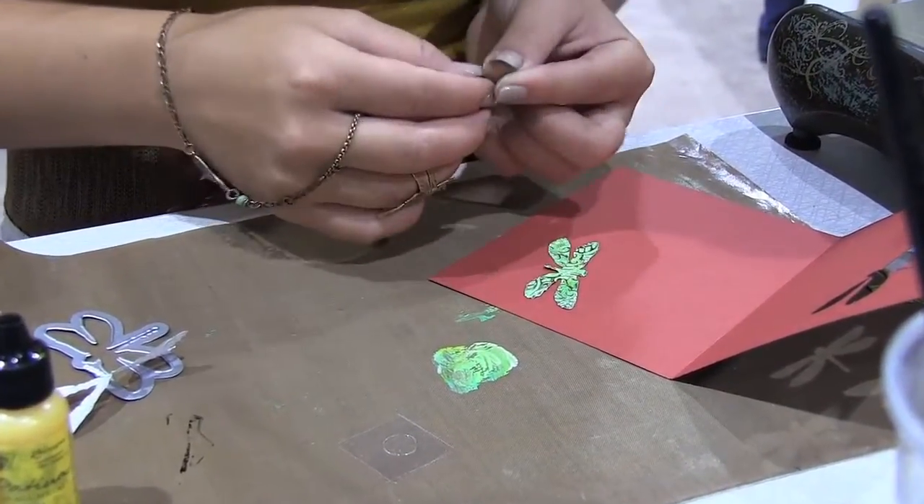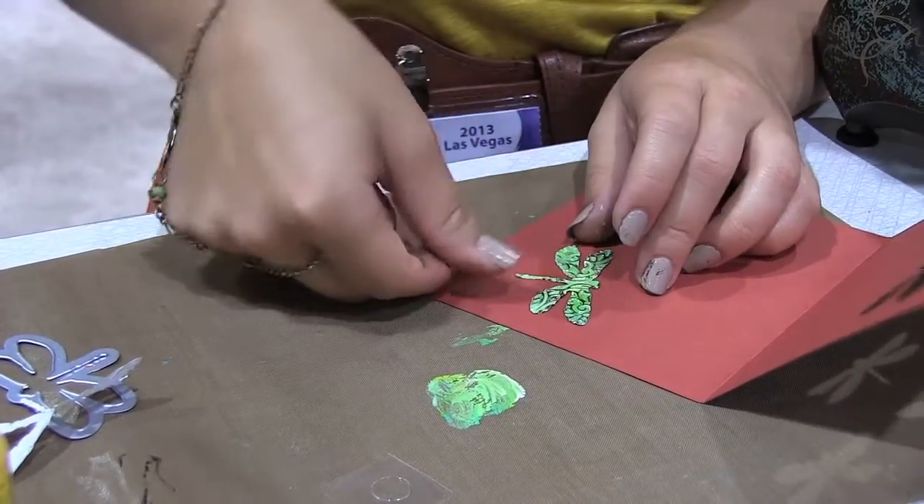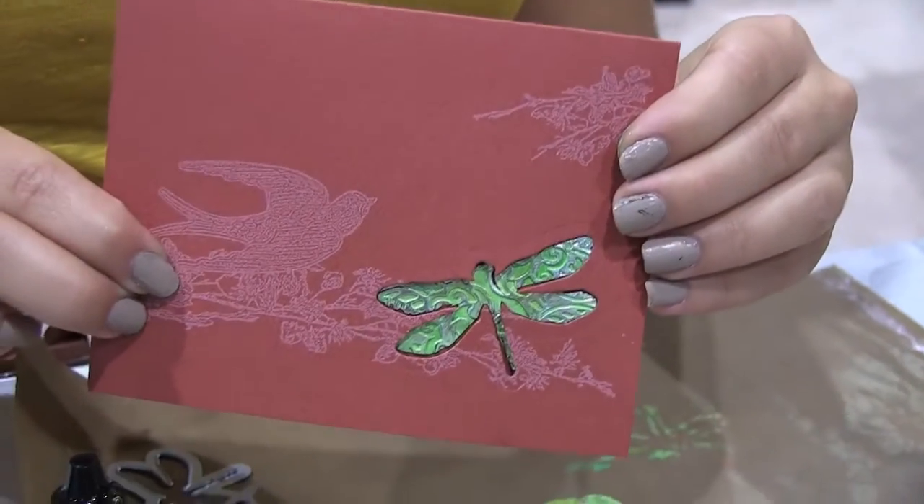And then you have your dragonfly. They come with all the pieces like the purple one.